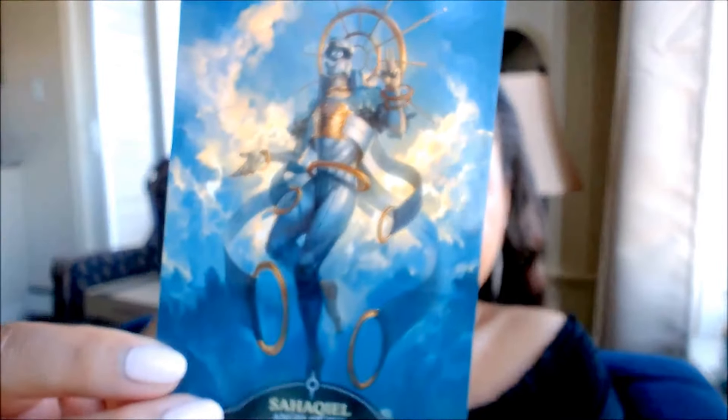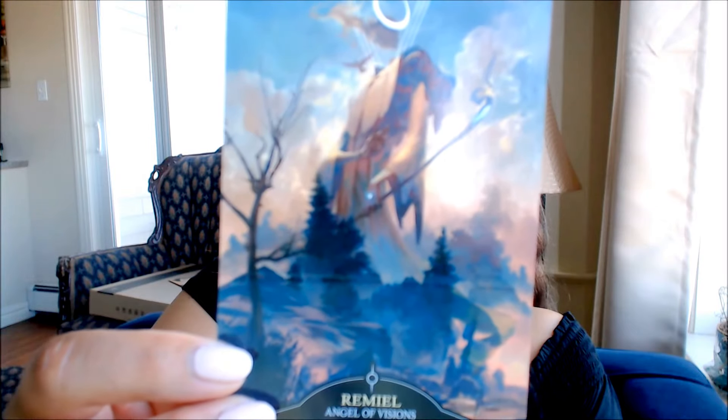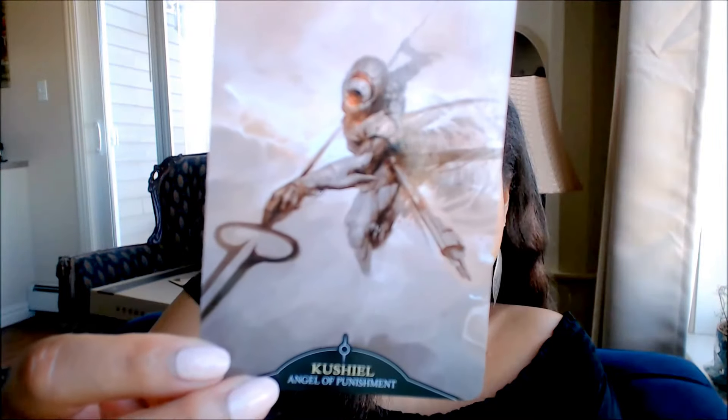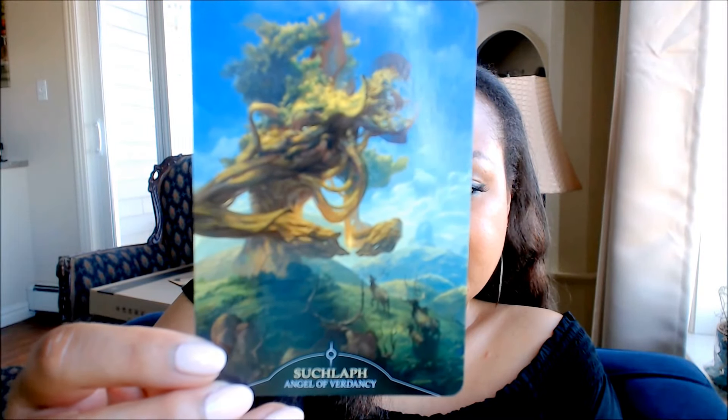Shalegia. Zahakia. Remia. Zadkiel. Kushia. Chatea. Zulaf. Faneuil. Sandalphon.